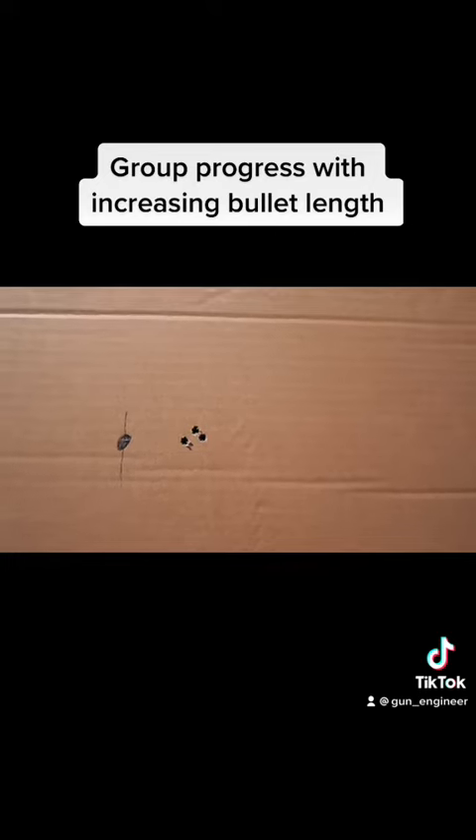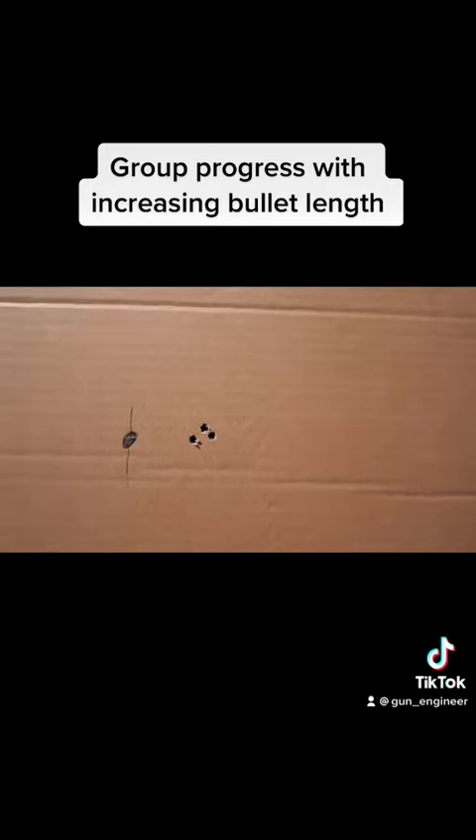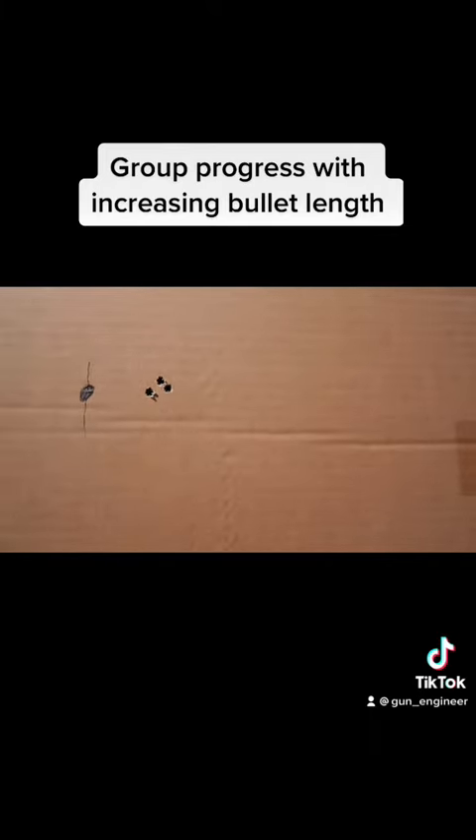And a little more consistent — same thing, kind of more of a cluster around a center point, good even distribution. Probably three-quarter inch or less group.